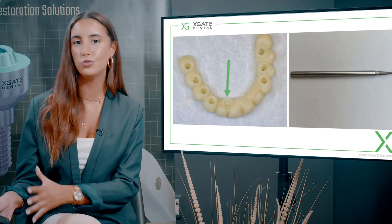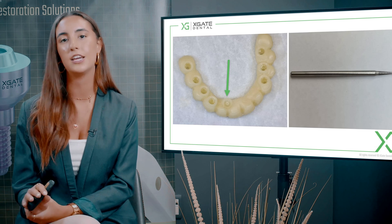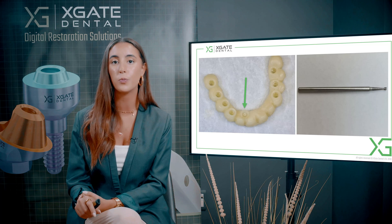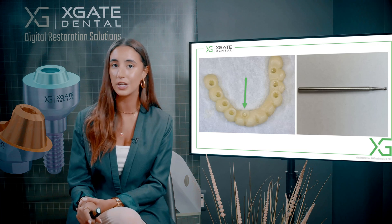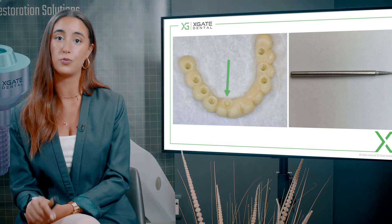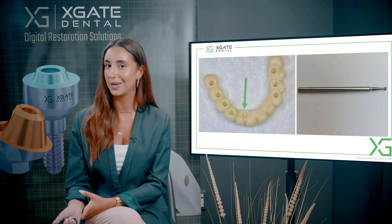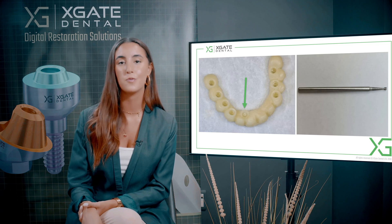On natural teeth, yes, you use permanent cement because there's no screw loosening — there isn't any issue with that. There's almost no reason you'd need to take off a bridge on teeth. But when you use it on implants there's a problem, because there can be screw loosening and a lot of different issues. There's roughly a five percent chance of screw loosening in three years across all your implants — that's a lot — so you want to be able to remove the crowns.